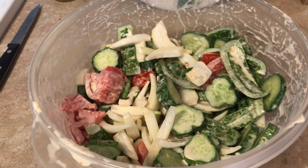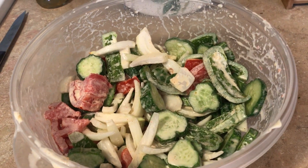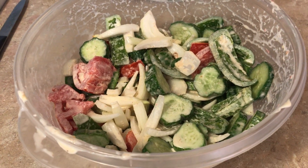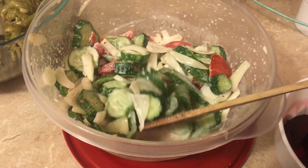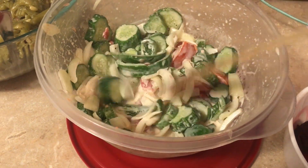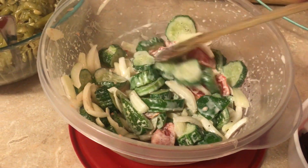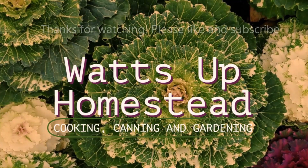I'm going to put it in the refrigerator. The recipe says to refrigerate for two hours and then stir it again. It's been about three hours now and you can see it has become soupy — that's all you need to do for this Twisted Sister Salad. I hope you like it!